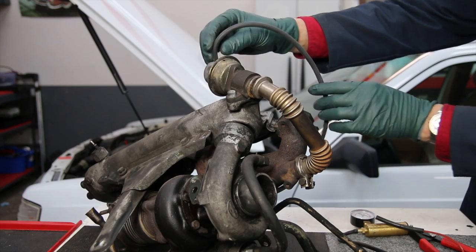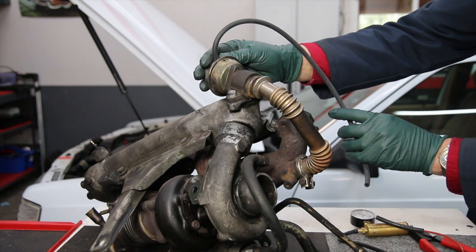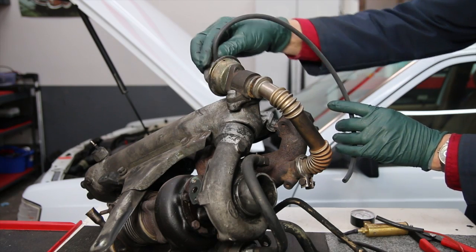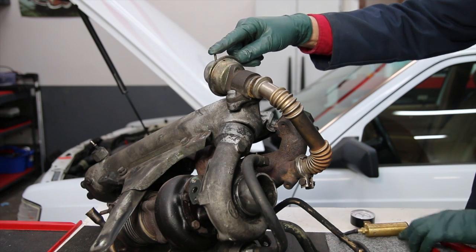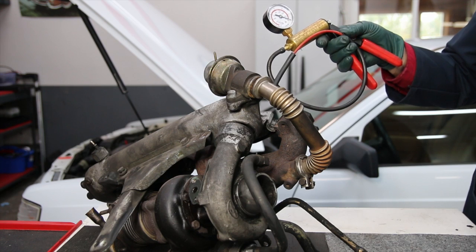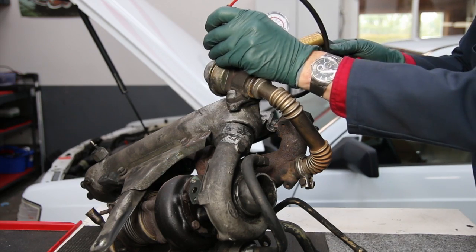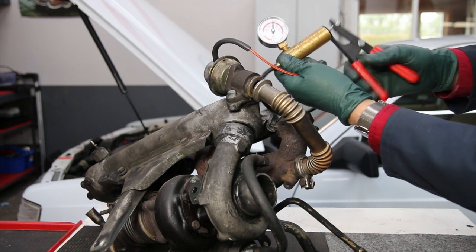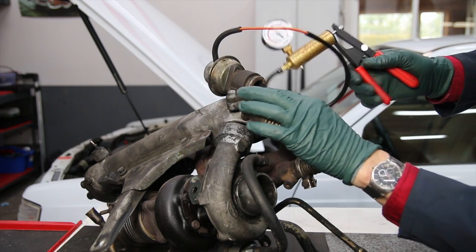The EGR valve is controlled by vacuum — when vacuum is applied to the chamber of the EGR it pulls a diaphragm and opens the valve up. In order to test this you need some means to apply vacuum to see if it's working properly, and so enter the vacuum hand pump tester. This is a very handy tool; if you do work on your own cars it's an absolute must-have, particularly on older Mercedes-Benz. I apply a little vacuum to this valve — look at that, it comes right up and holds, and I can look down in here and see the valve opening.